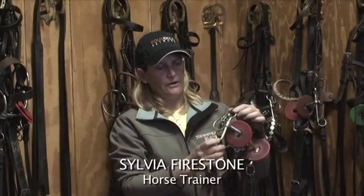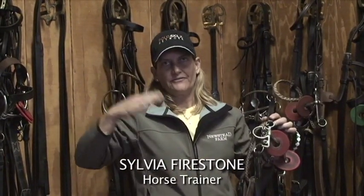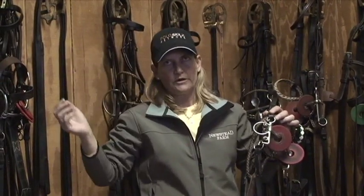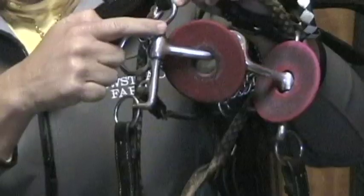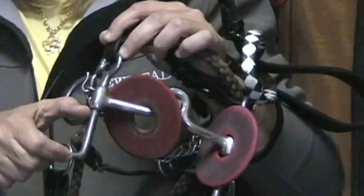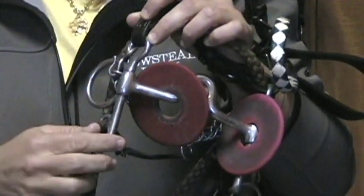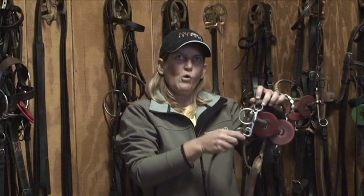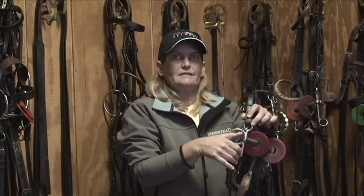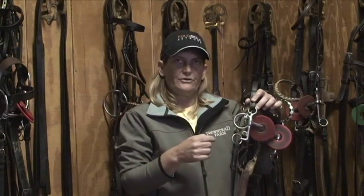In the pellets, there are three different ways that you can go up in severity depending on the mouth of the horse. The biggest thing is the length of the shank — the length below the mouthpiece and on top of the mouthpiece. The length of the shank is what gives you the pull and the leverage. The shorter the pellet, the softer. The longer you go on the shank, the more severe.